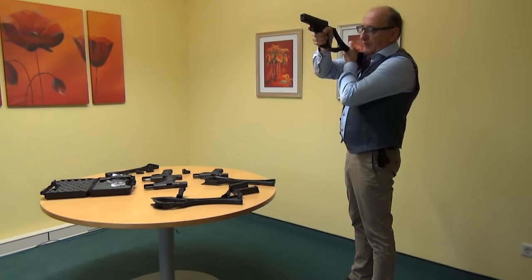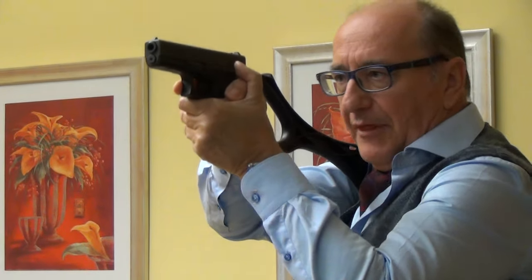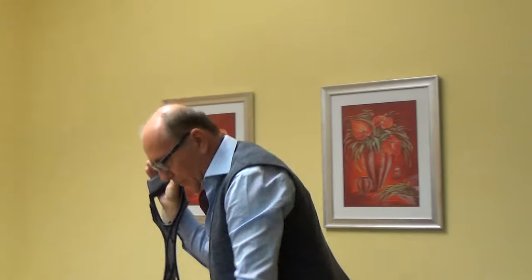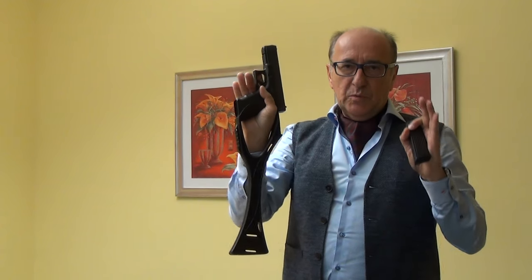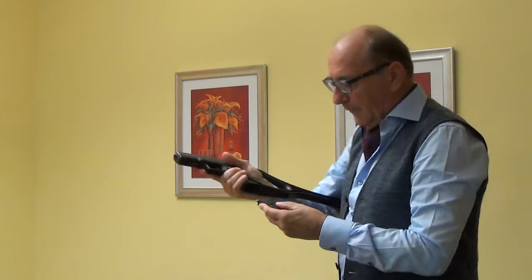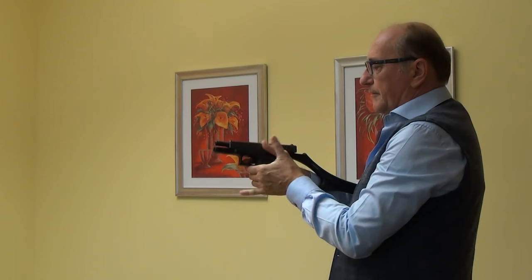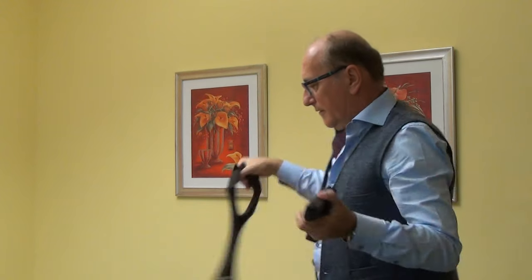The supporting hand is not located here or there — it's located like a normal shooting position with a pistol. Another advantage of this arm brace is you can keep the handling of the pistol like you do without the arm brace. These are dummy rounds: you load, you unload, you reload — everything can be done with this.